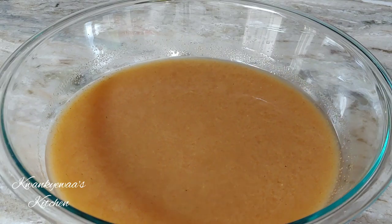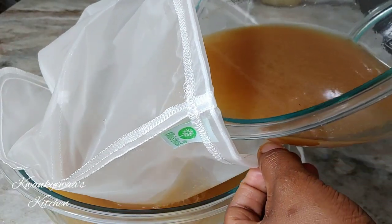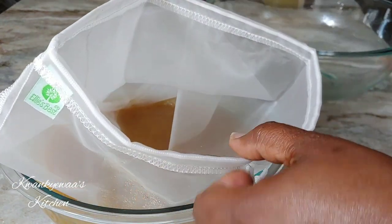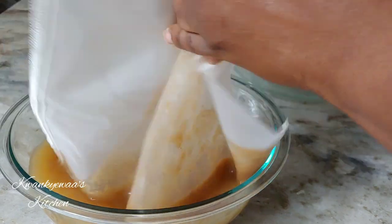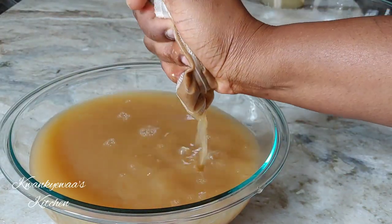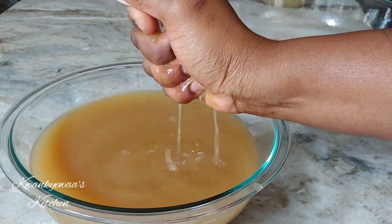Now I'll strain one more time using a nut milk bag. These bags are so good to have, especially when you make juices and things like nut milk. You need to have all of these — they work so well.